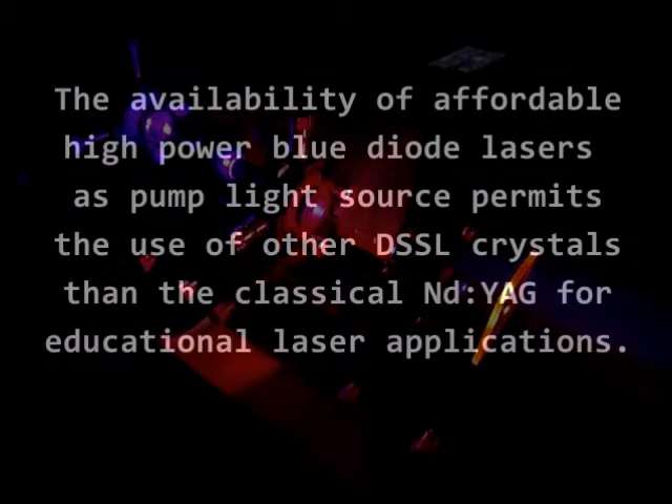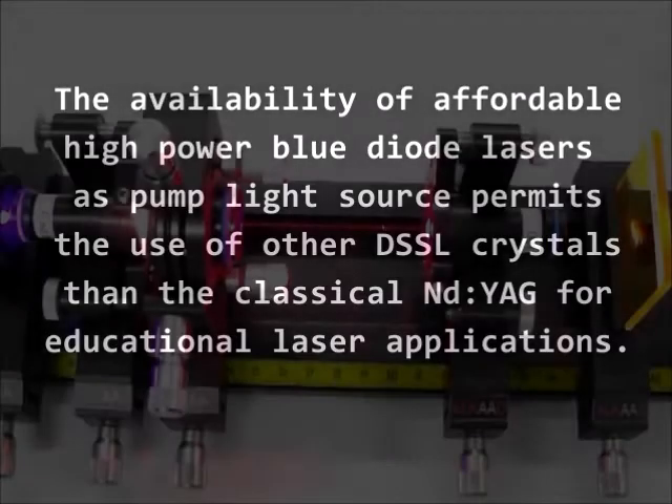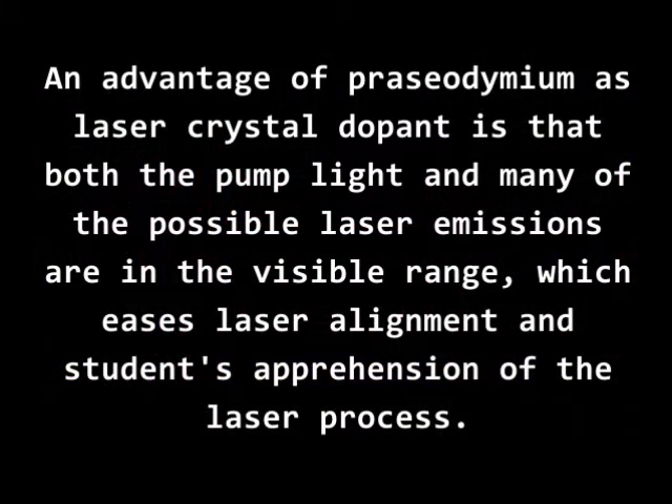The availability of affordable high-power blue diode lasers as pump light sources permits the use of other DSSL crystals than the classical Neodymium YAG for educational laser applications. An advantage of praseodymium as laser crystal dopant is that both the pump light and many of the possible laser emissions are in the visible range, which eases laser alignment and students' apprehension of the laser process.